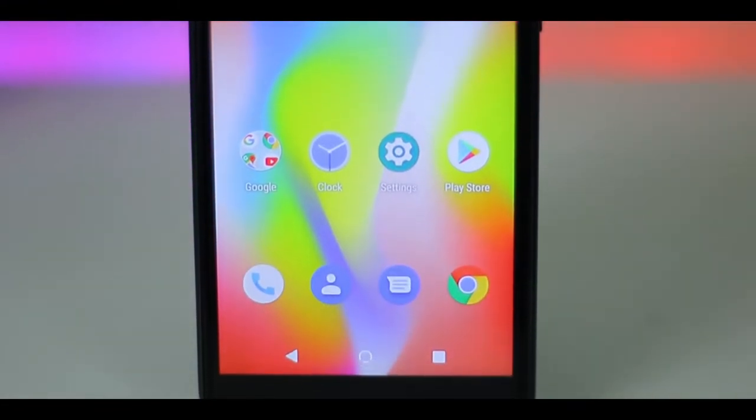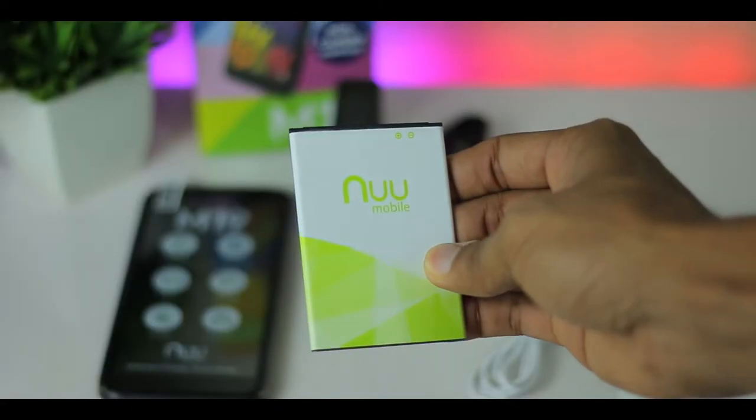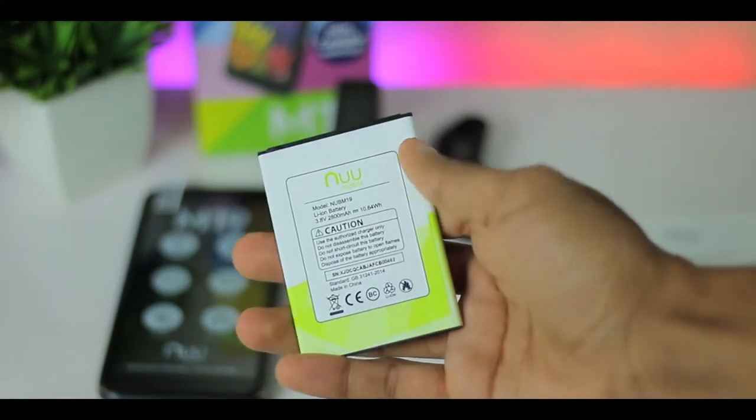We have a 1.5 GHz quad-core processor. We have dual SIM available here. There is 32GB of internal storage and 3GB of RAM. Now the battery.